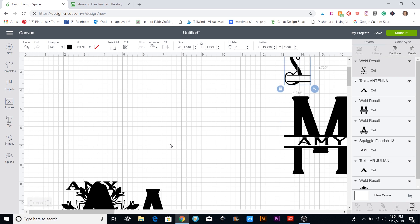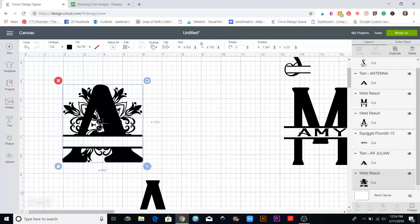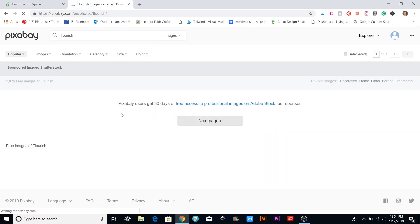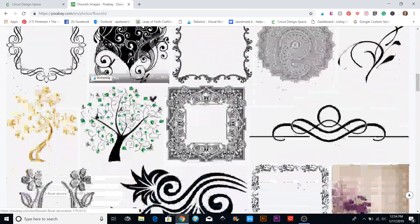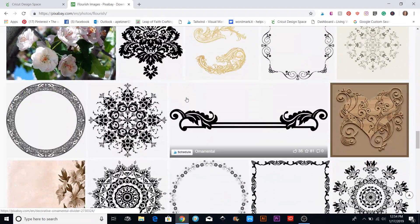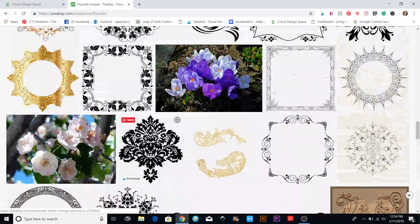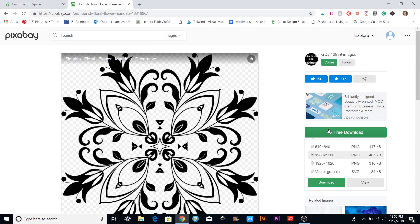If you want to put something behind the letter, like a flourish, I go to pixabay.com — I've talked about it before — and just type in 'flourish.' You can also just Google a flourish and find something you like. You want to find one that's a little square or circular — those seem to work best. Once you find it, click the free download button, save it as a vector graphic SVG, and hit download.